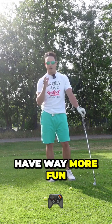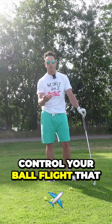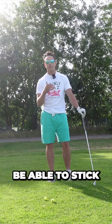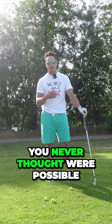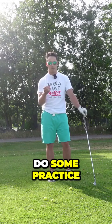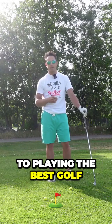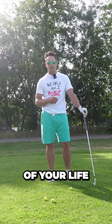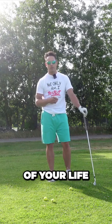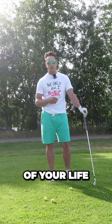Those are the four main benefits of forward shaft lean. The first thing I'd like you to do is go to the range and practice this. If you don't know how to put forward shaft lean on the club, you've got to get out there and learn how to do it. Once you start to learn how to do it, you're going to have way more fun on the golf course because you're going to be able to control your ball flight that much more and stick your irons in places around the hole where you never thought were possible. Get out there, do some practice, and I promise you, you're going to be well on your way to playing the best golf of your life.